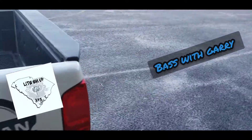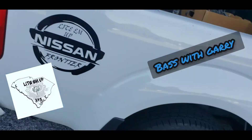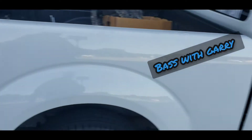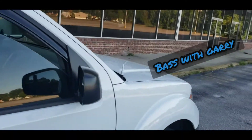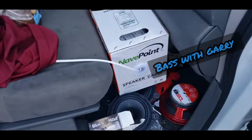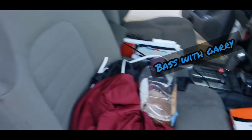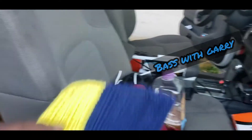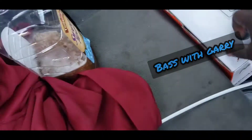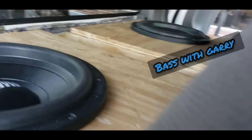Bass with Gary fans, y'all know we're on Facebook — go check us out. I do a lot of fun stuff, a lot of jokey stuff. Look at that — Bass with Gary's truck is always dirty. Let's move this hat out the way, move this box out the way. It's always junky in here.